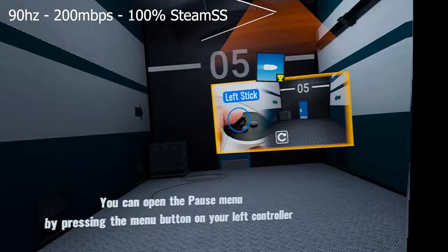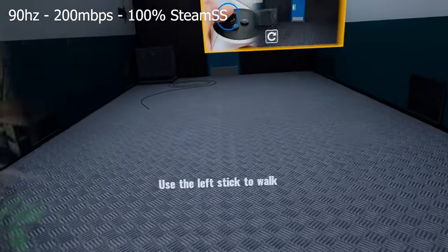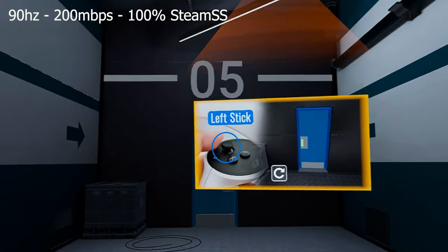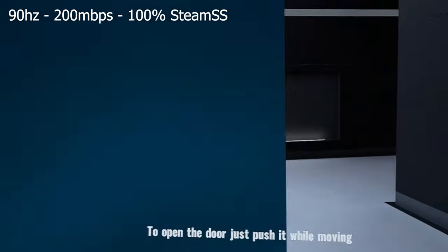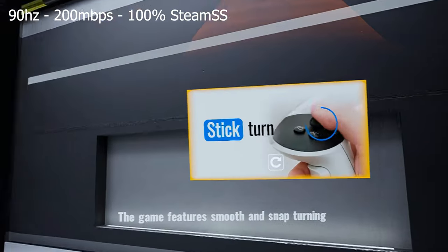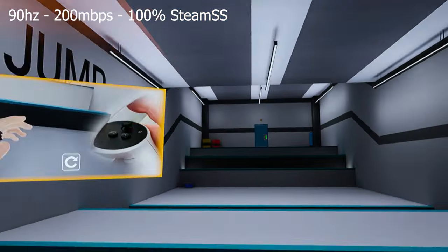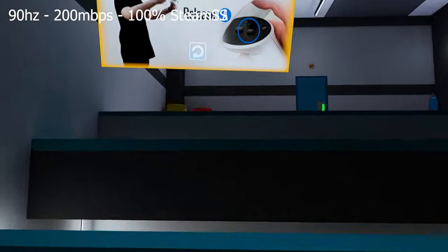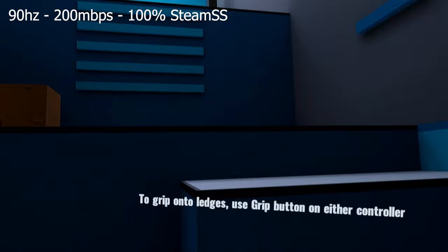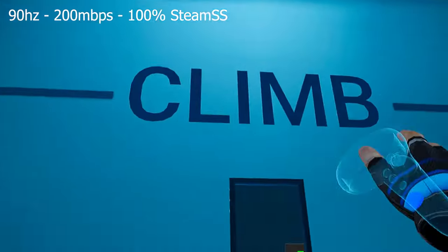Hi guys, and welcome back to VR Essentials, where we talk about the practical uses of virtual reality today. Very cool and special video, as I'm going to be showcasing a lot of different VR experiences. We're going to be testing out the Oculus Meta Quest 3 Air Link, which comes built in with the Quest 3 itself and is completely free. All you have to do is download the software from the website. If you want to know how to do the installation, go to the link in the description below the like button, as I explain the step by step how to set it up.